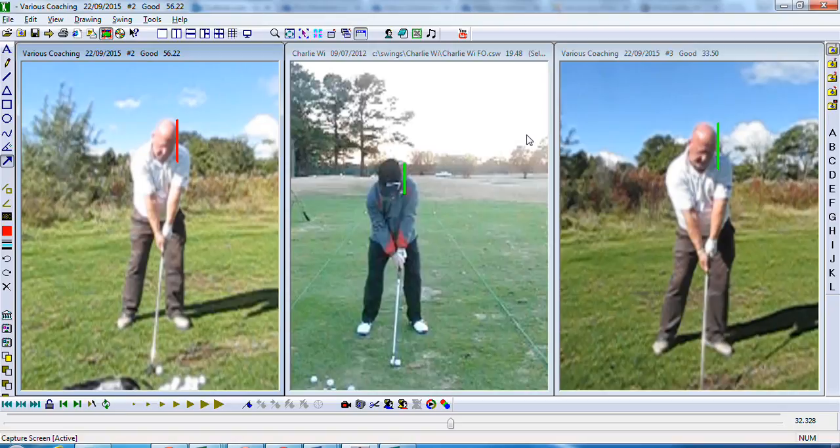One of two things that we noticed straight away: we know that your iron striking has been good. The problem you've had has been to do with your hybrid and your fairway wood off the fairway, not so much off the tee. The big reason we found for that was trying to keep your upper centre stable into the downswing.